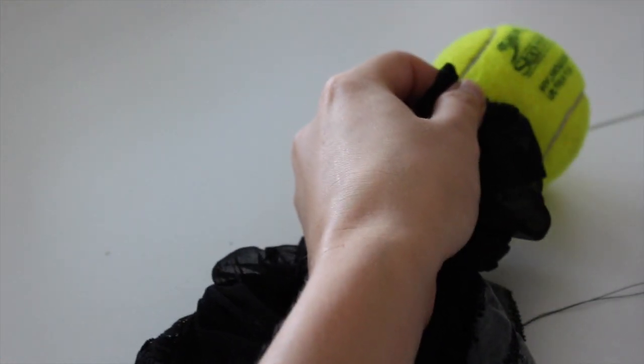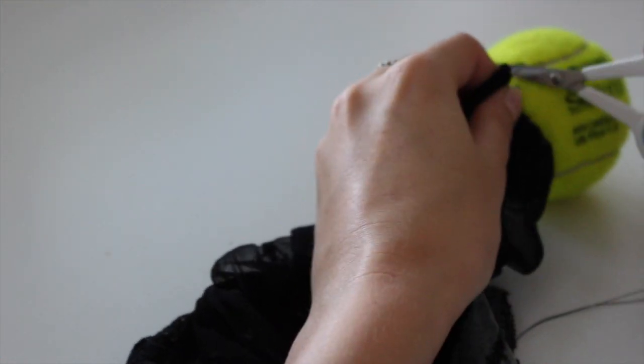And here you can see why using a tennis ball is an absolutely terrible idea — the sewing caught the fibres and I had to cut them through.